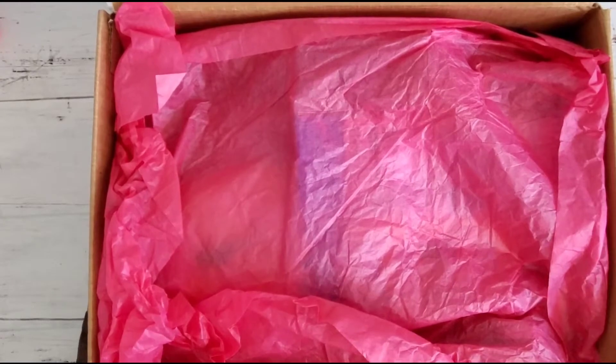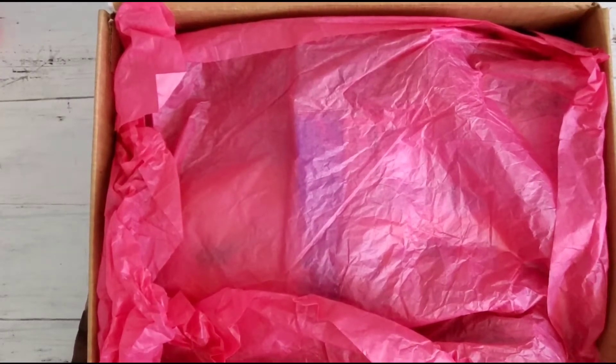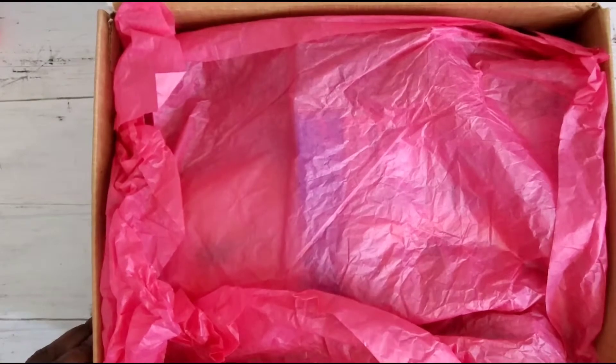She sent hers in this medium flat rate box, so I'm really interested to see what she stuffed in there. Go ahead, take a seat guys and come check it out.